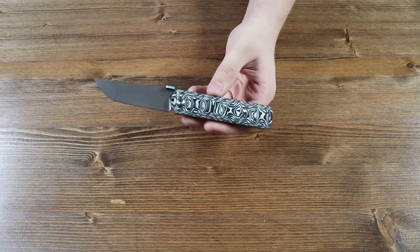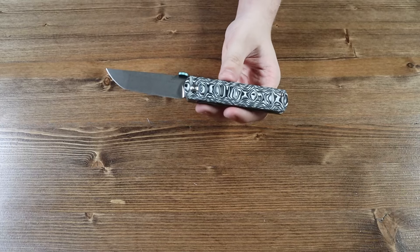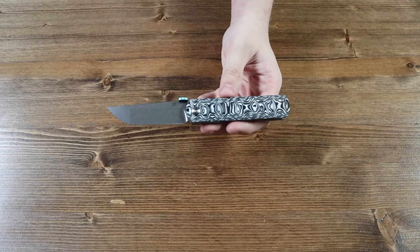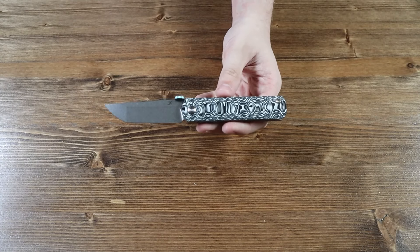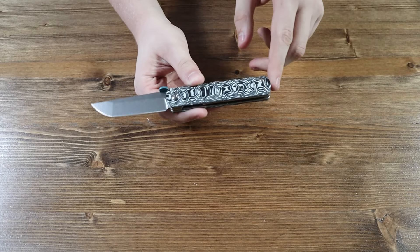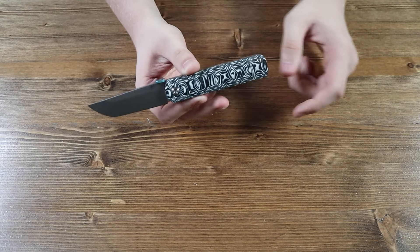That is a nice knife. There are currently five different variants of the Cancept BTF. All five variants will be available on our website as this video is released. The handle of this knife is made from black and white carbon fiber and does not have any lanyard holes on the bottom.